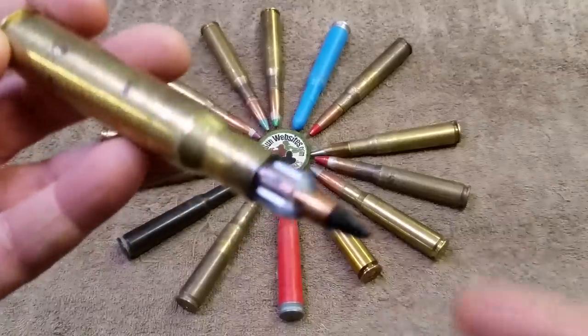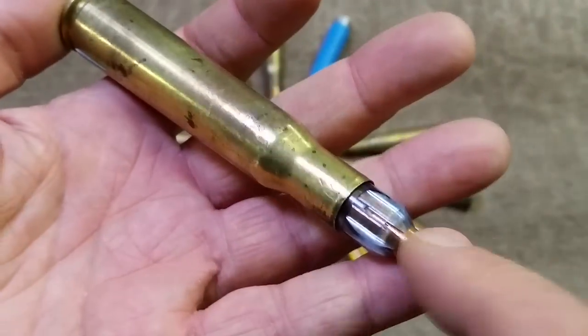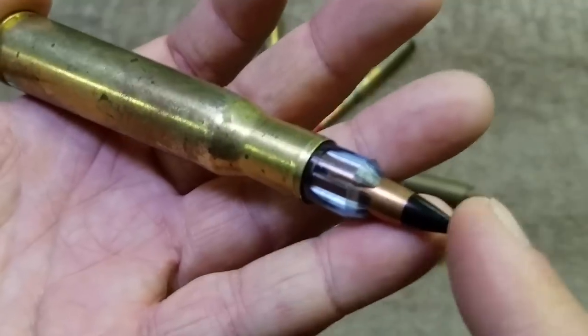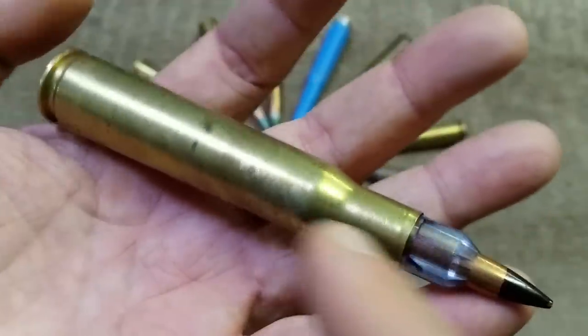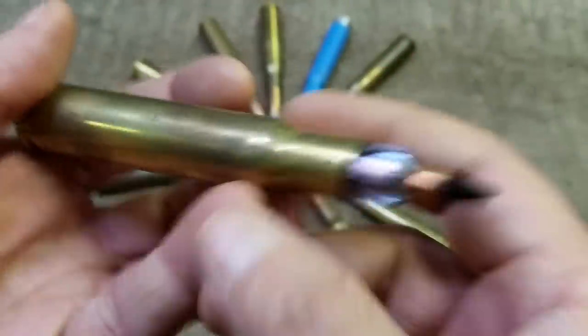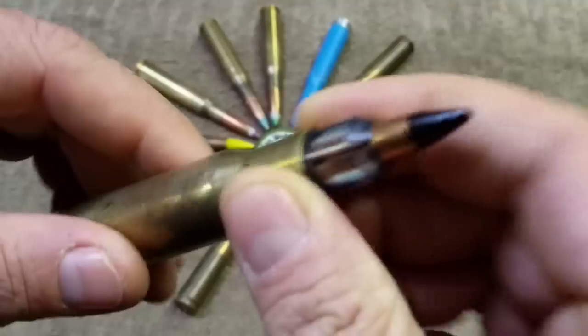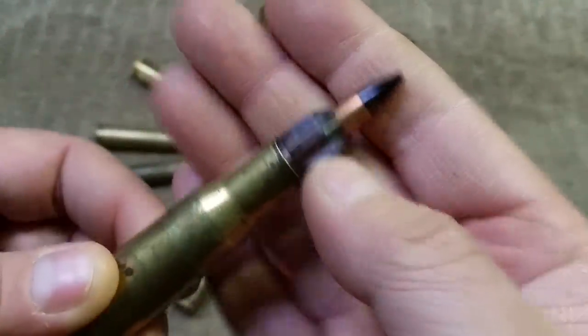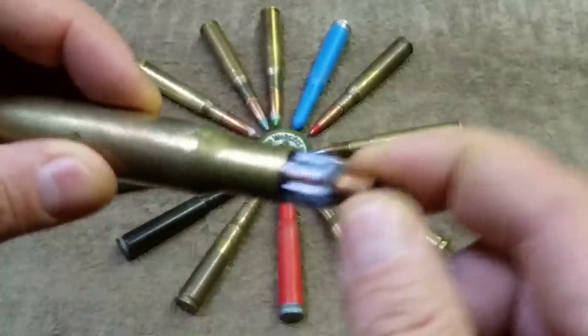Next up in our series of short videos about the items in my .50 BMG collection is this .30 caliber sabot in a .50 BMG case. This is the .50 BMG with a sabot, meaning there's a plastic sleeve holding in a .30 caliber projectile.